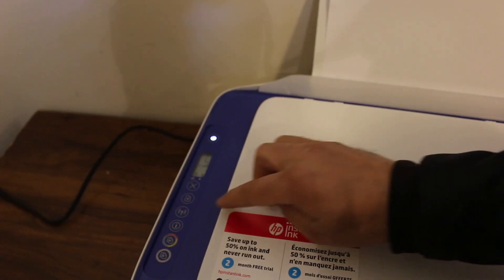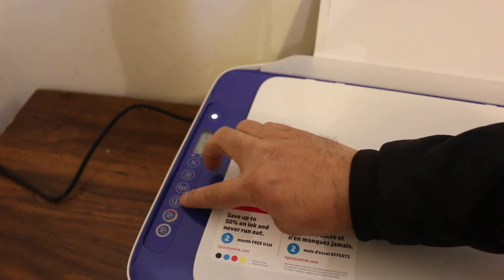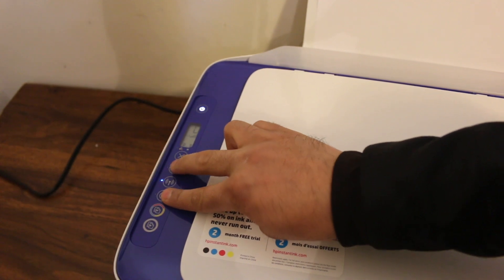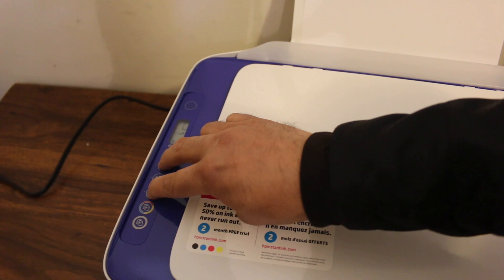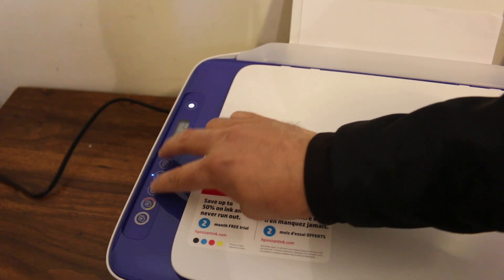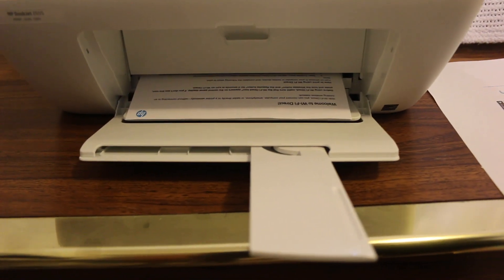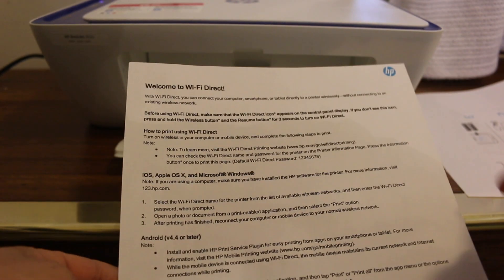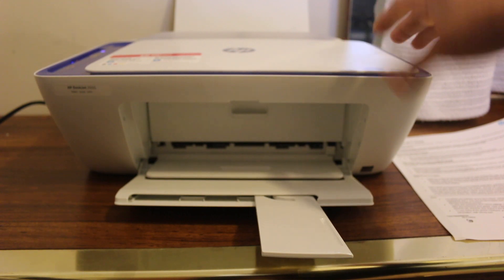To get the Wi-Fi details, press and hold the information button and the paper button together. The printer will send the command and print an information page. On this printout we can see the details of the printer. We look for the Wi-Fi Direct section and the default password is 12345678.